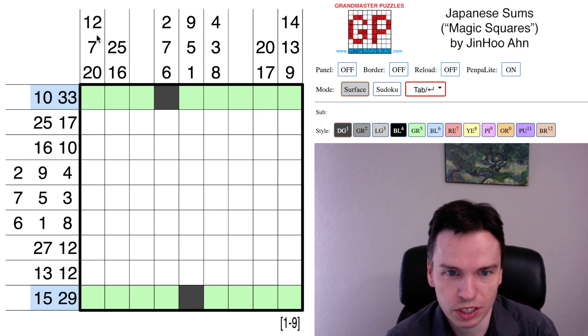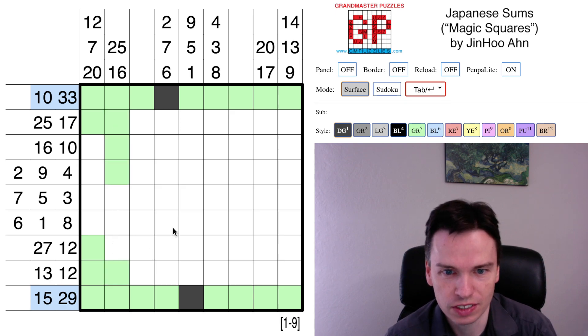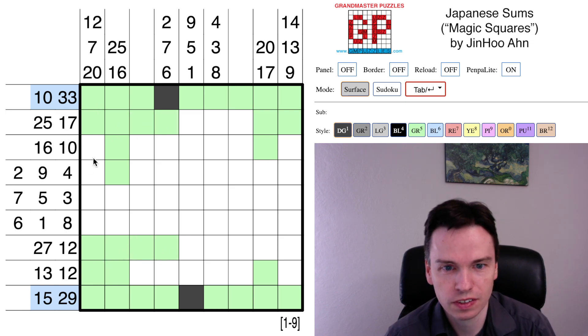With those extremes marked in, we get a lot of places we can mark digits. The 12 from the top needs at least 2 cells. The 20 from below needs at least 3. 25 needs at least 4. 16 needs at least 2. 20 needs at least 3. 17 needs 2. 14 needs 2. Coming from the left, 27 needs at least 4. 25 needs at least 4.